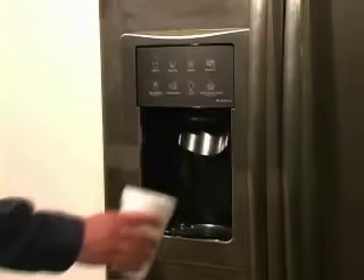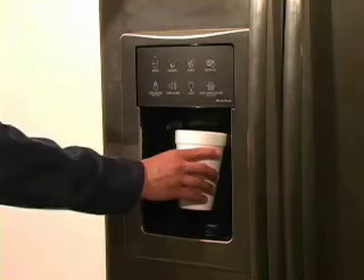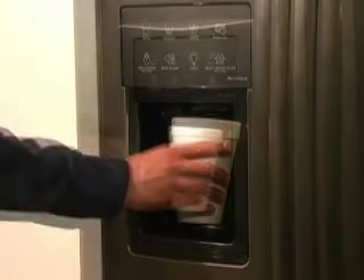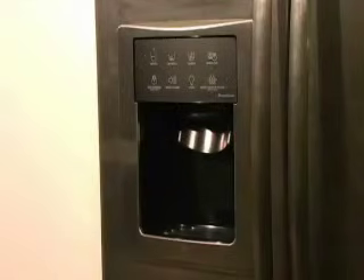Be aware that normal water dispensing is the filling of an 8 oz. glass in approximately 8 to 10 seconds. If your dispensing speed is slower than this, please check the following.